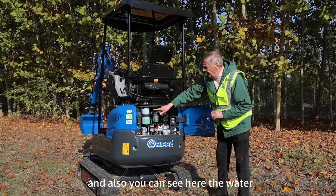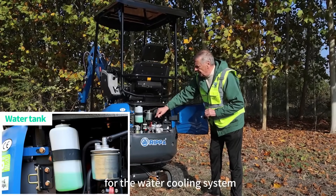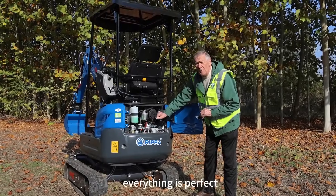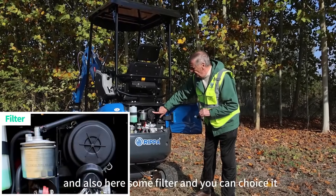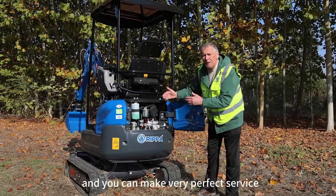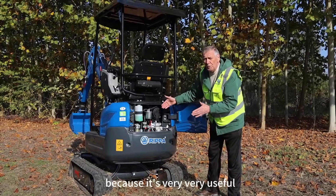You can see here the water tank, you know, for the water cooling system, and also here to check the oil level. Everything is perfect. Here is also some filter — when it's full you can change it and you can make very good service for this machine, because it's very useful.